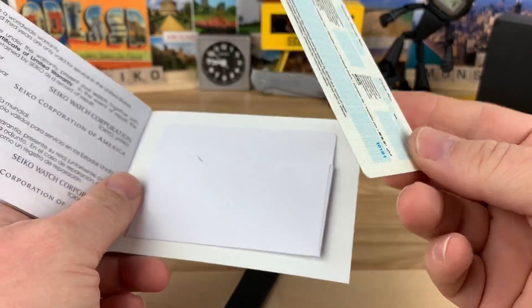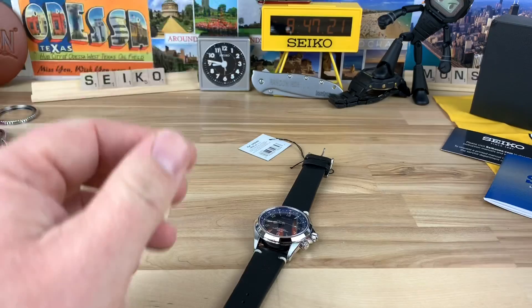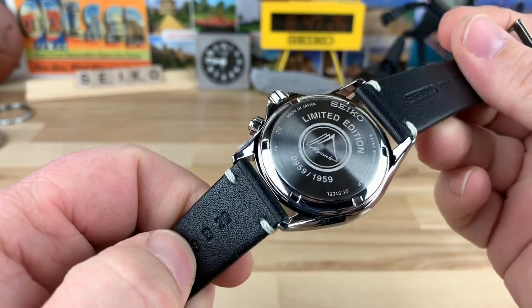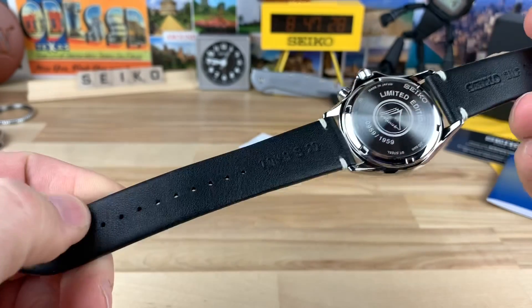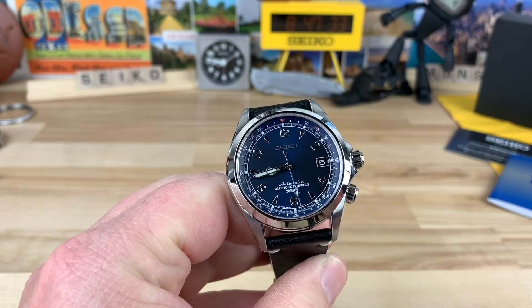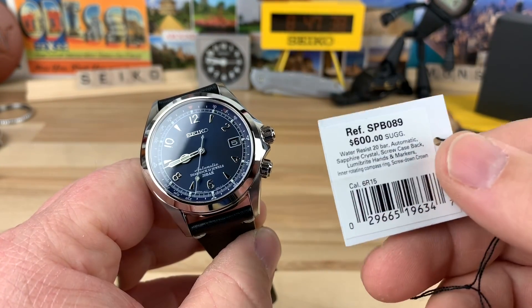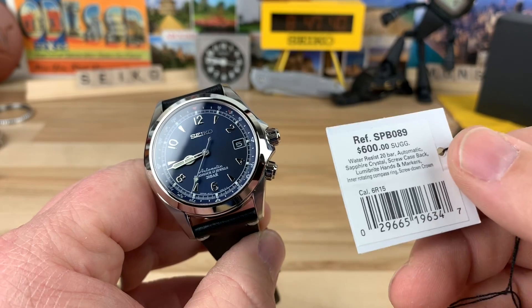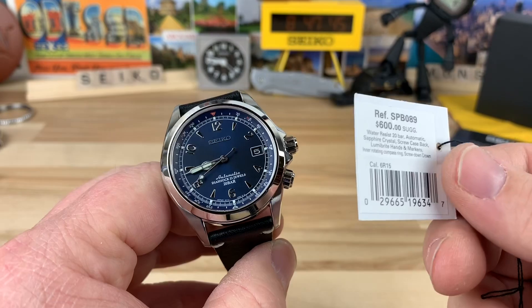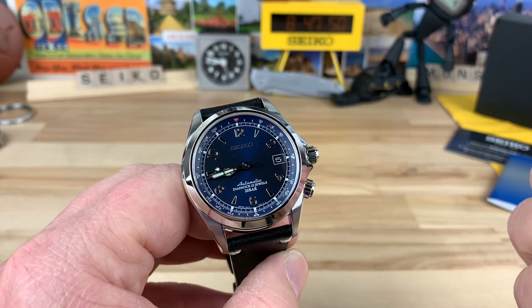You have a warranty card here that wasn't even filled out — there's nothing there. There's no special packaging, literature, or anything. I mean, you have a numbered case back, which I guess will always stay with the watch, but there's nothing really extra. And yes, we paid extra. I know what the SARB017 is currently trending — around just over $400 — and I think most people are probably going to be happier with that watch versus this one.